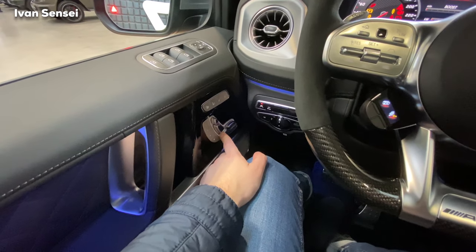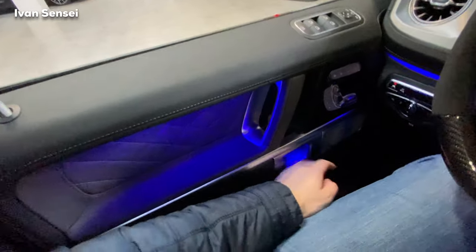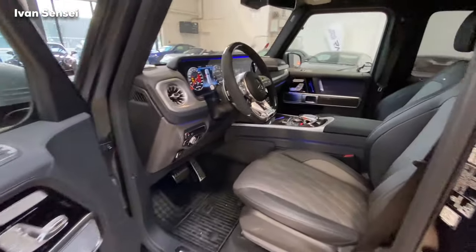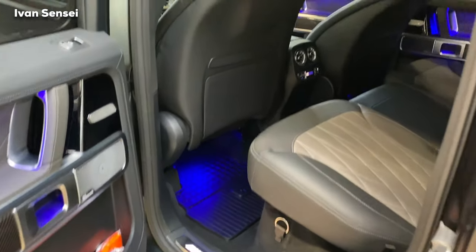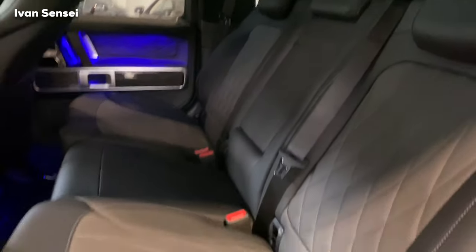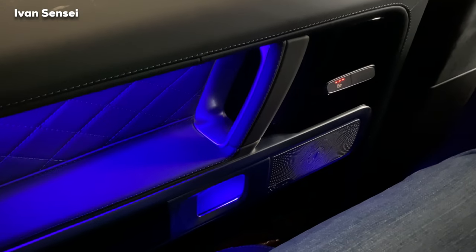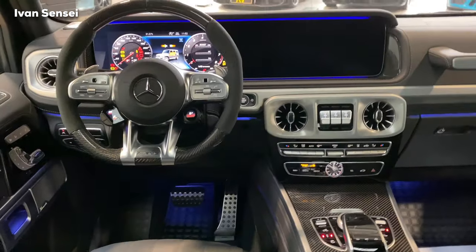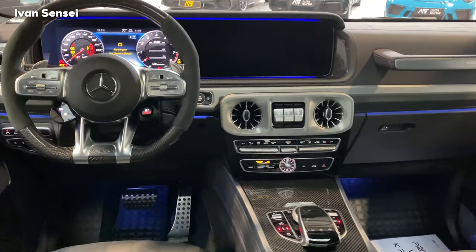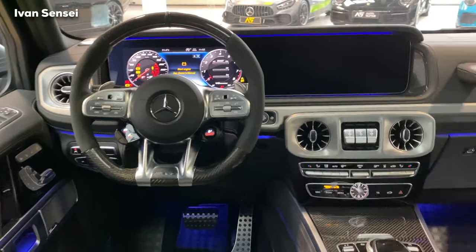Let's check out the rear seats. So brutal — ambient lighting is present in the rear seats as well, and it looks incredible. There's illumination with the G letter logo. All-weather mats are also present at the rear.